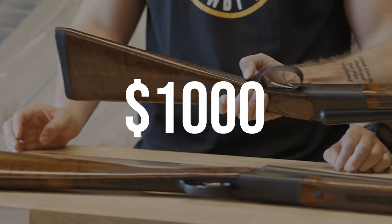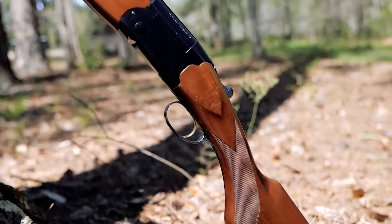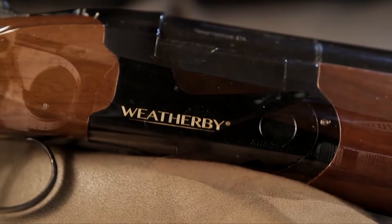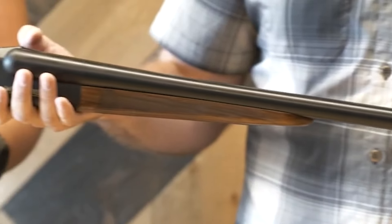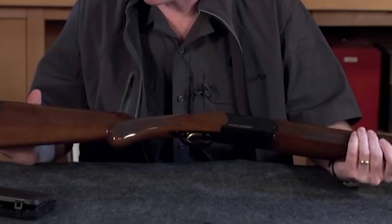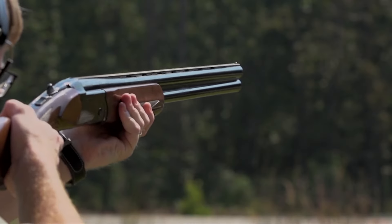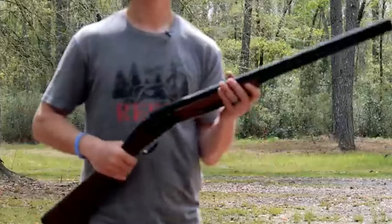Number 11: Weatherby Orion, $1,000. The Orion 20 gauge is a new model from Weatherby featuring the proven features of the 12 gauge version. It is available in three versions: a 28-inch barrel field model with gloss finish, a 26-inch barrel field model with matte finish, and a glossy 30-inch barrel sporting model. The gun is manufactured with chrome-lined steel barrels with a three-inch chamber, improved cylinder, modified, and full chokes, with a brass bead front sight. It features a Beretta-style action with a sleek and quick-handling design.